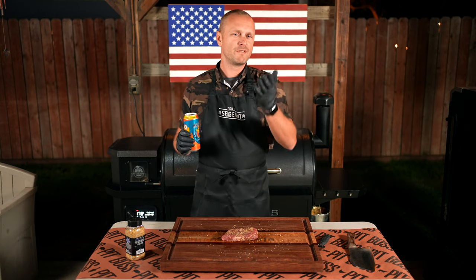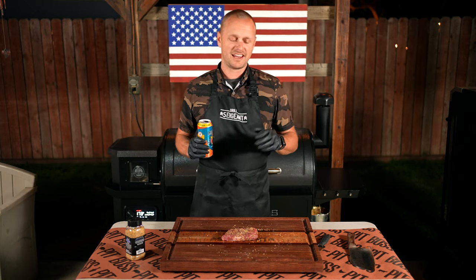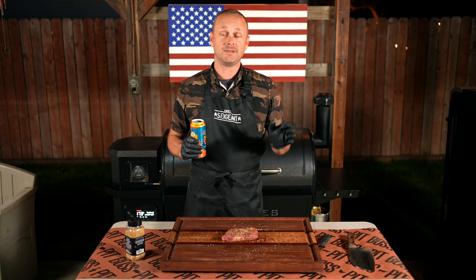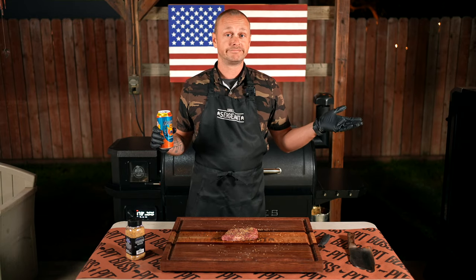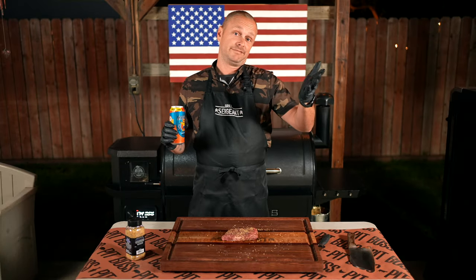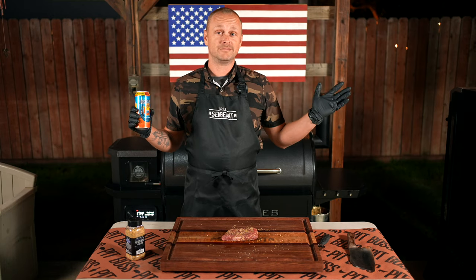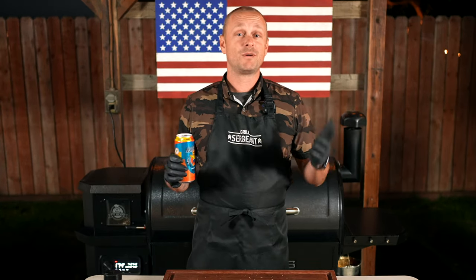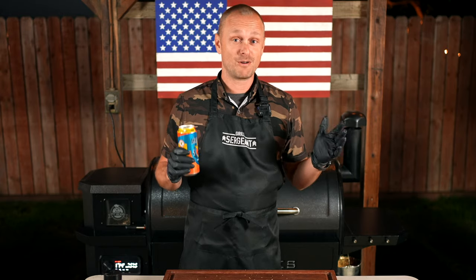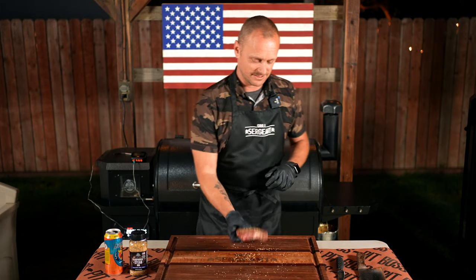Let me know in the comments — have you ever had bison? I have yet to meet someone who's tasted it and said they can't stand it because it's too gamey. I've literally not met one person, but you could be that one person watching, so let me know. But if you're like me and you've had it, chime in because I want people to know: try bison, it's so freaking good. All right, our smoker's up to temp, so let's get this bison on the grill.